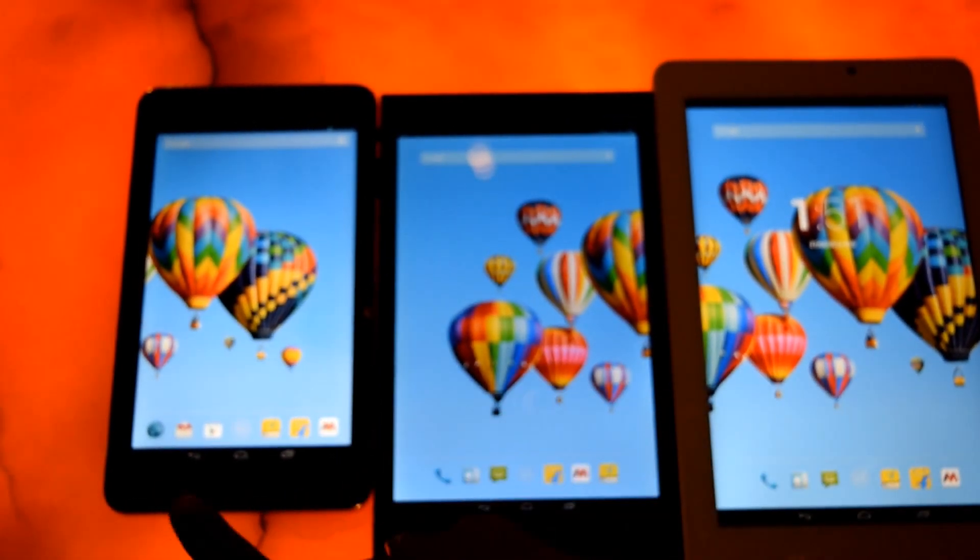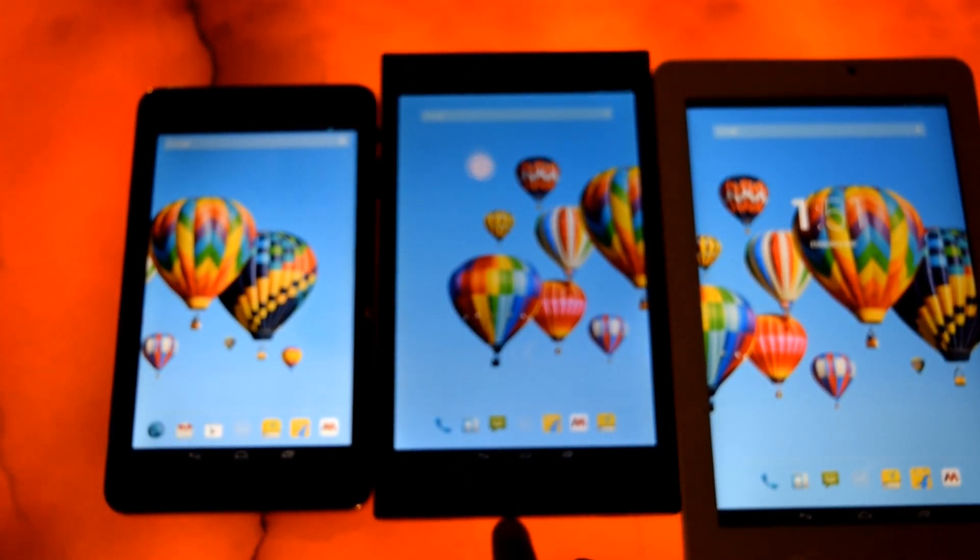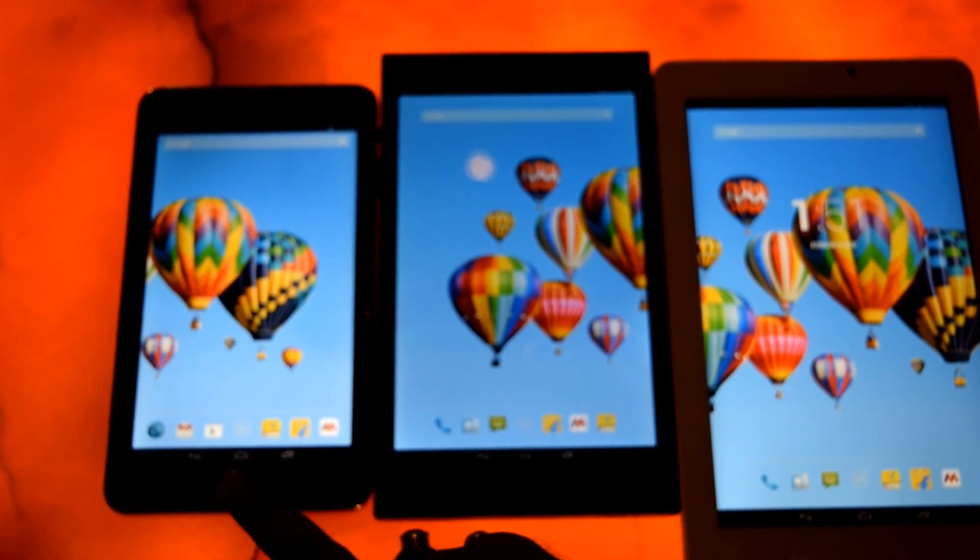This is the 7-inch tablet, this is the 8-inch model, and this is the 9-inch model. All are running on Android 4.2.2. This one is WiFi only, this one is WiFi and 3G variant, and this is also WiFi and 3G variant.